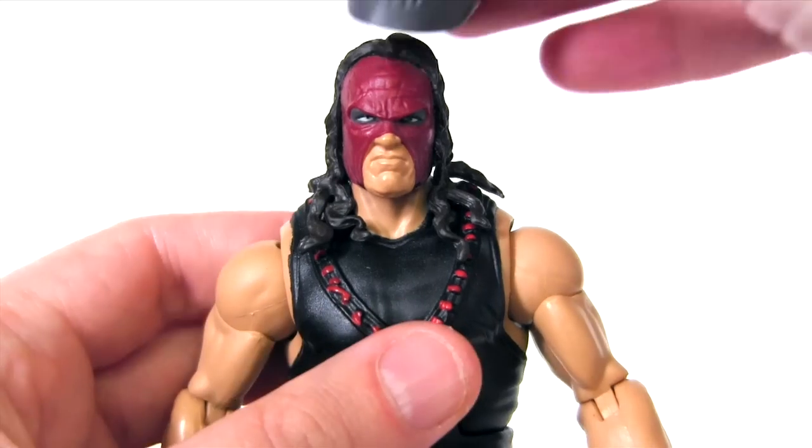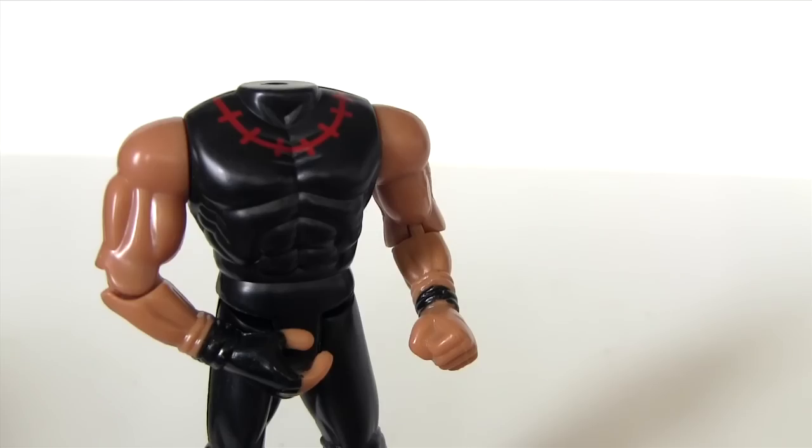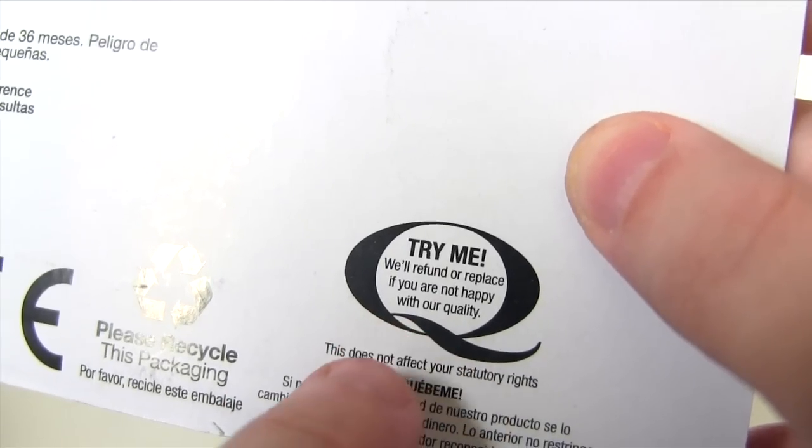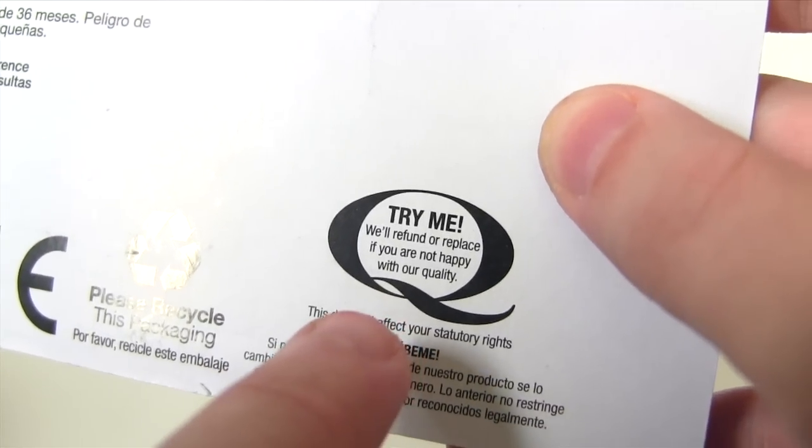For accessories, Mattel's Kane comes with a welder mask. Kinda Kane comes with no accessories, other than the promise that they'll refund or replace if you're not happy with the quality. Challenge accepted.